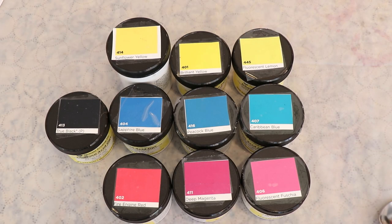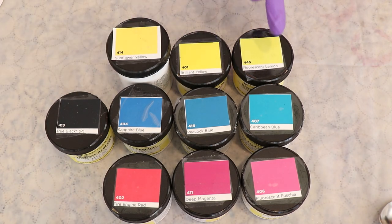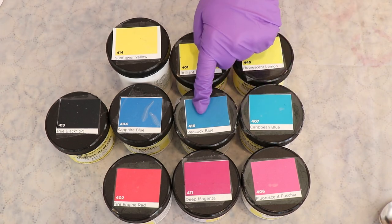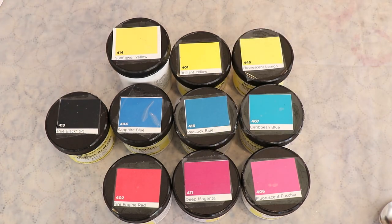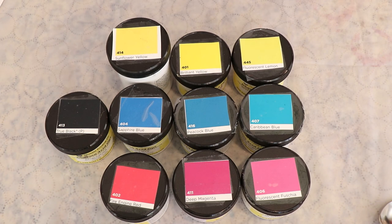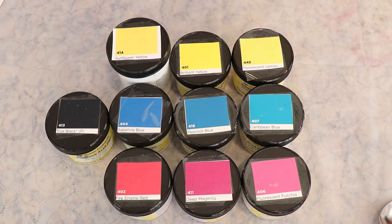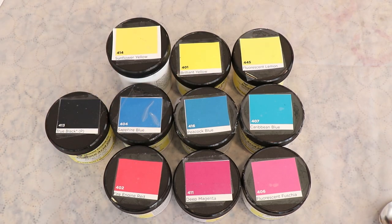What colors are we going to use to mix this perfect rainbow? These 10 colors are all listed as primaries on Dharma's website: Sunflower Yellow, Brilliant Yellow, Fluorescent Lemon, Caribbean Blue, Peacock Blue, Sapphire Blue, Fire Engine Red, Deep Magenta, Fluorescent Fuchsia, and True Black. If I wanted to do a blue-red-yellow triangle, I would use Fire Engine Red, Peacock Blue, and Brilliant Yellow. But I know from experience that using a red and blue, you get deep purples but not a nice bright purple.